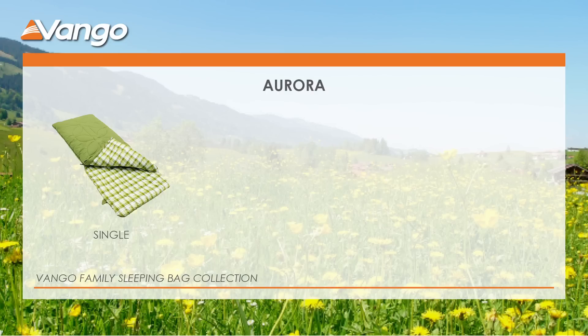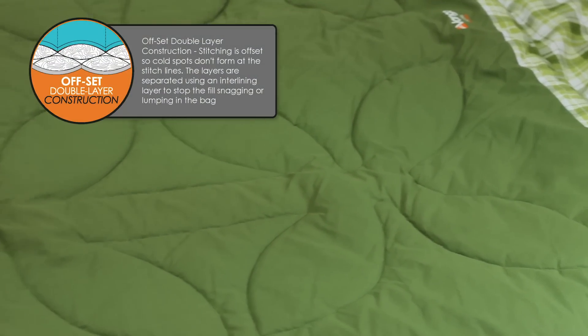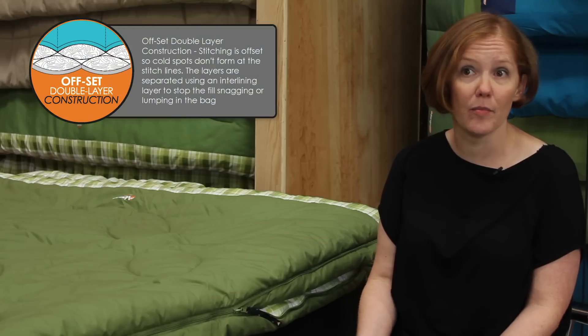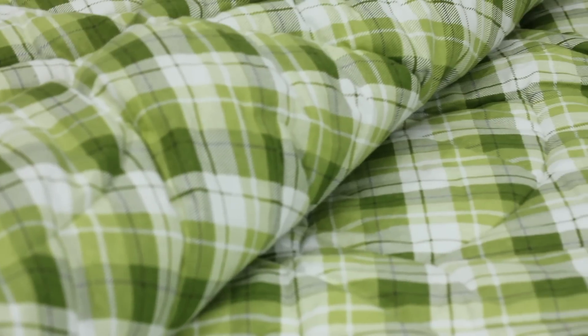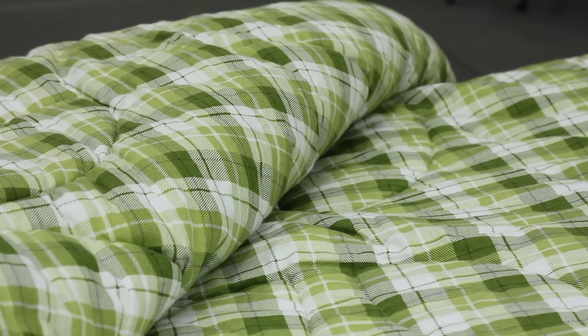Today we're talking about our Aurora sleeping bag. It comes in three sizes: a single, a grandie, and a double. It's a double layer construction, it's extremely warm, and it's using really breathable fabrics. We've got a poly cotton shell and also a really soft cotton flannel lining.